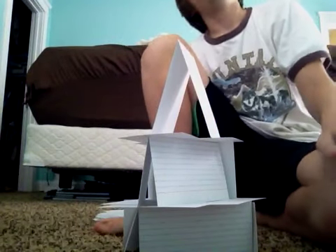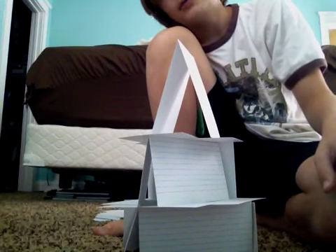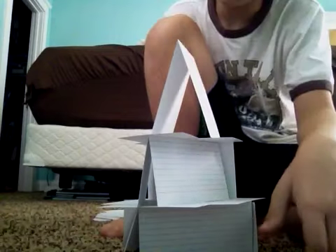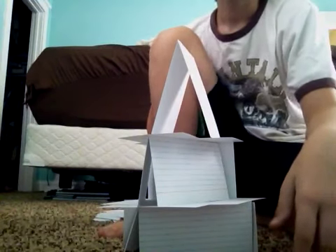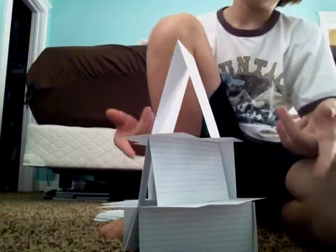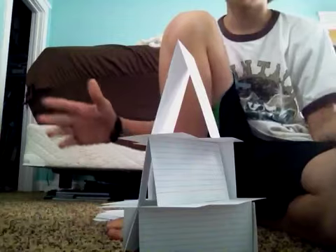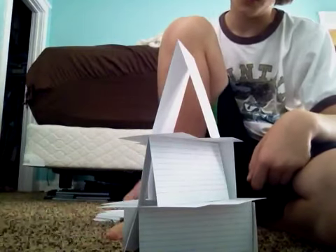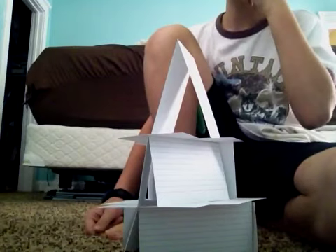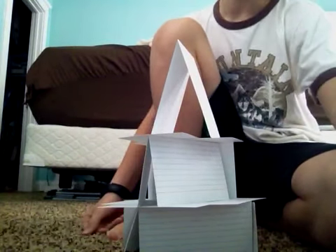Hey YouTube, today I'm going to show you guys how to make a pretty good house of cards. You can make it pretty much as tall as you want in all different kinds of shapes. This simple version is going to look like this, and there's a harder version that's going to use about 100 cards and it's pretty big. I'll have part 2 of this video when I'm done with the bigger one.